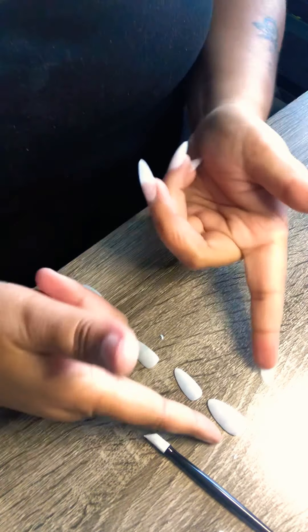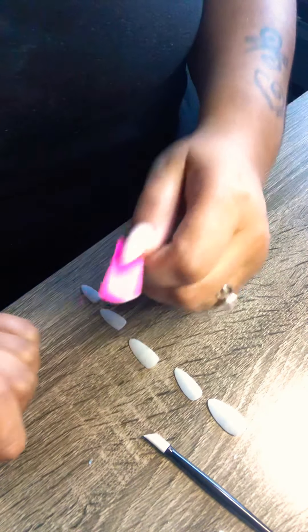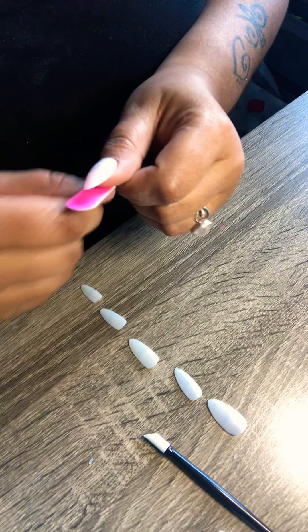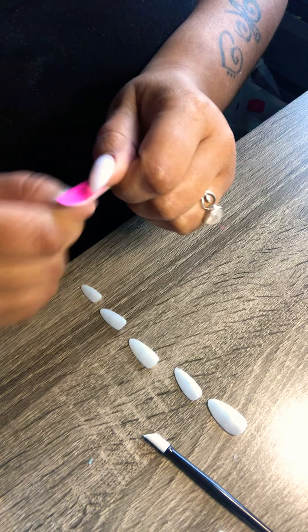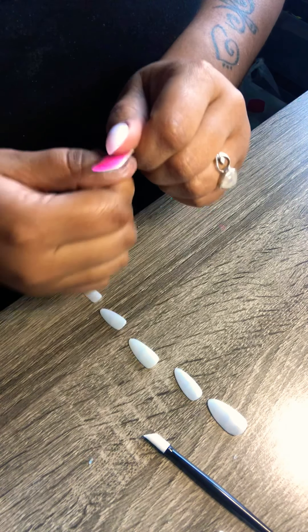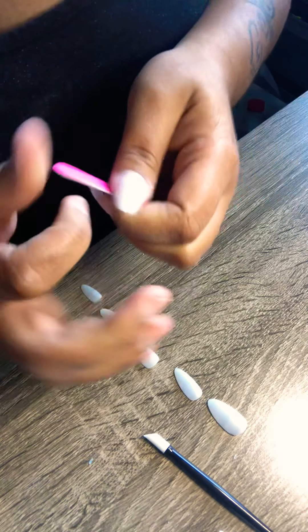I have already prearranged how I want them set out. This is, again, going to be from my right hand. You are going to take your file and remove the shine off of your natural nail, just like so. You want to make sure that you push your cuticle back as well. I have already done that — I pushed my cuticles back. Now I am just going to remove the shine.